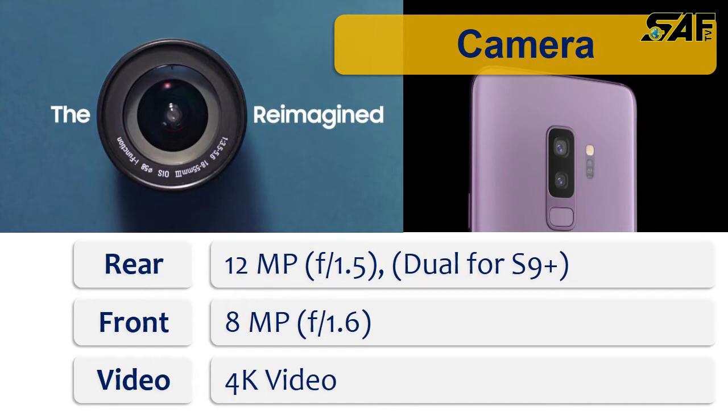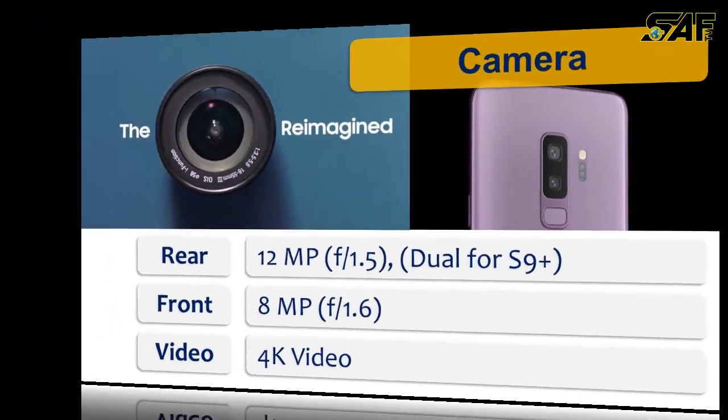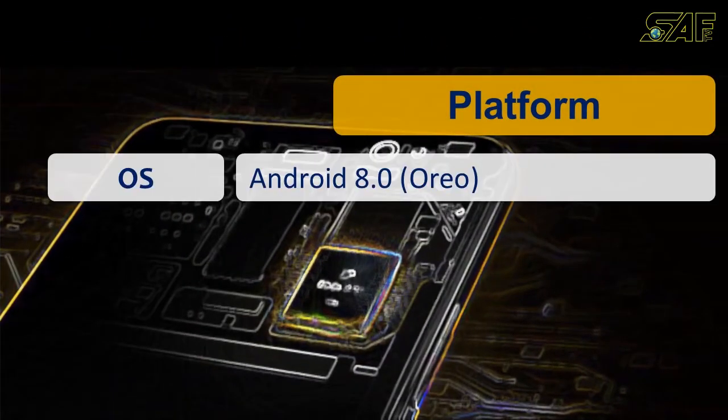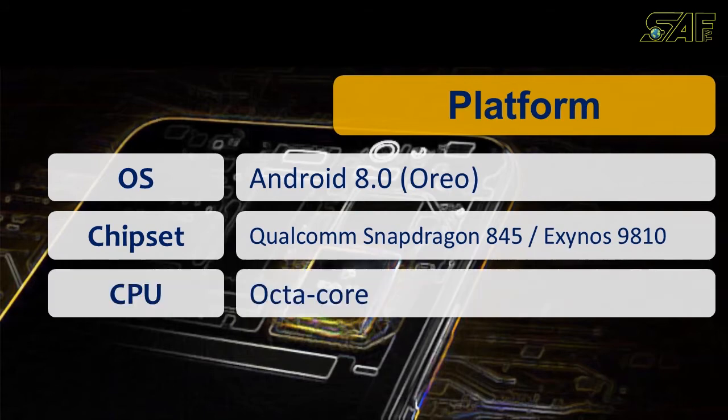The best part of the camera is its super low-light capturing ability, with an aperture of f/1.5 on the rear camera. The front camera has an aperture of f/1.6. The operating system is Android 8.0, which is Oreo.